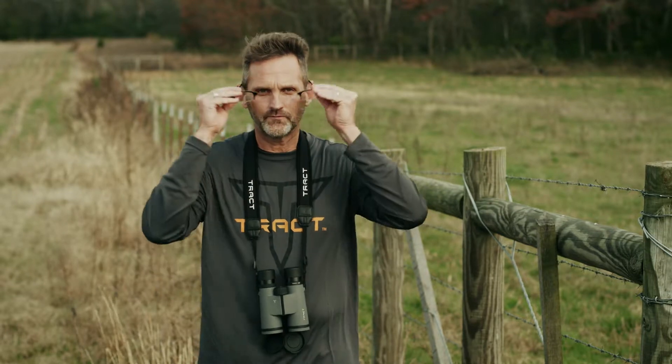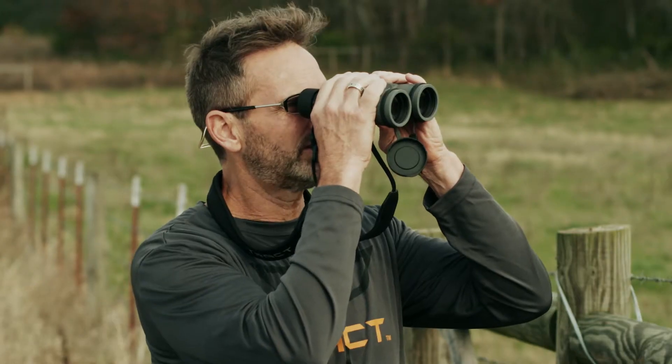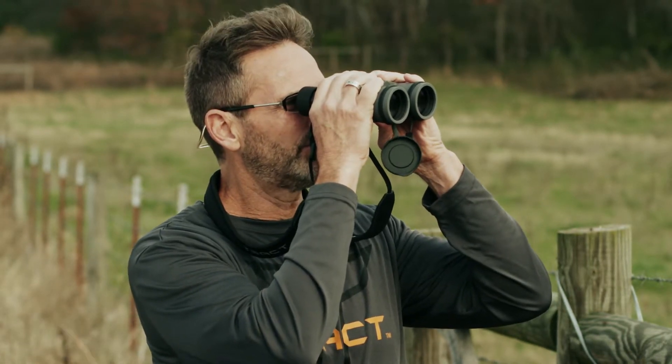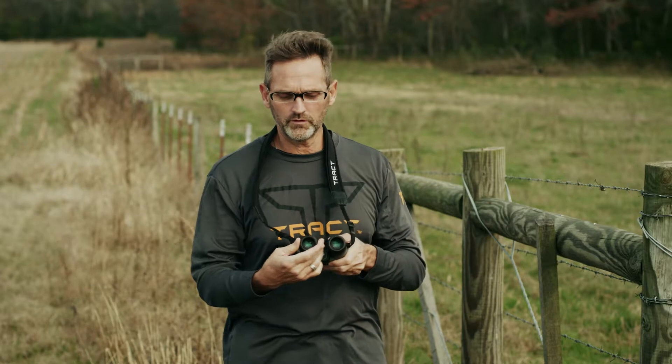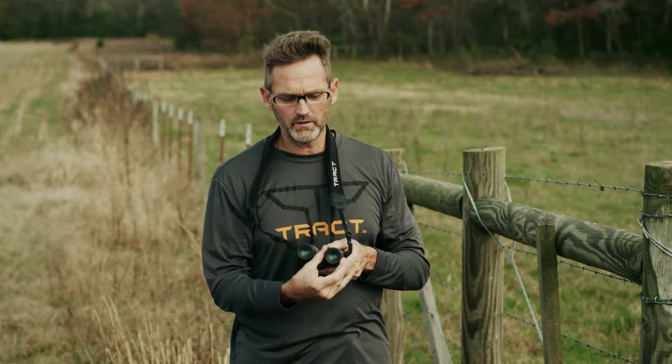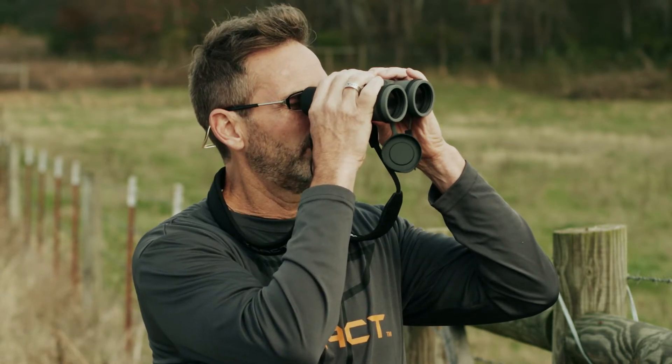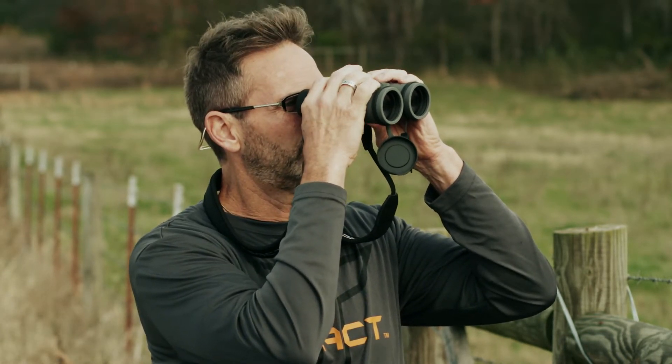And if you wear glasses — putting mine on here — you'll notice that you can't get the oculars all the way to where they need to be to get that full field. So it's important. Bring the eye cups all the way down and now you'll be able to bring that binocular to where it needs to be to get the full field of view.